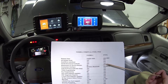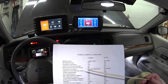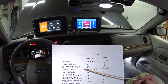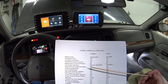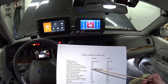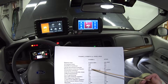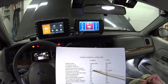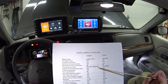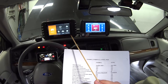They both have full bi-directional controls, which is the most important feature. They both have 30 maintenance and service resets — things like resetting the oil change light, ABS bleeding brake procedure, DPF regen, and so forth.